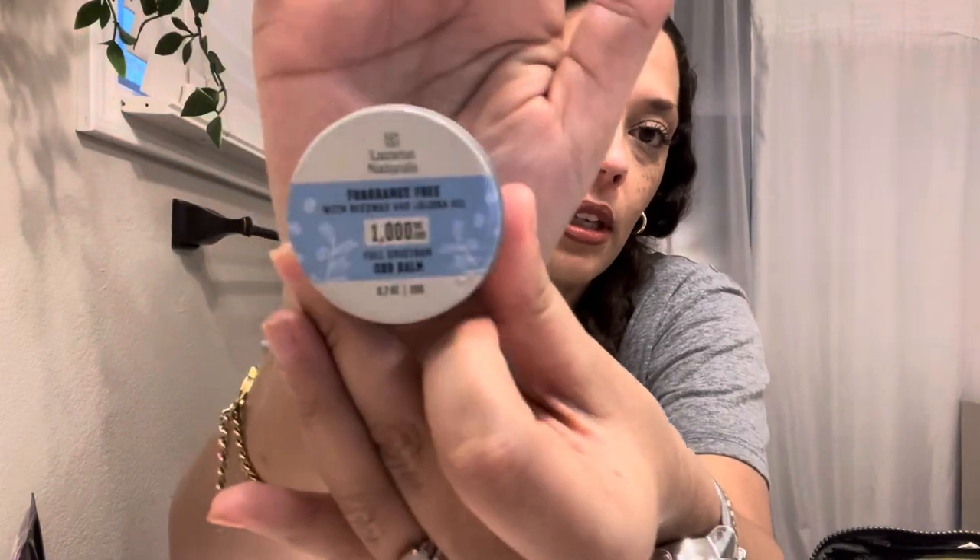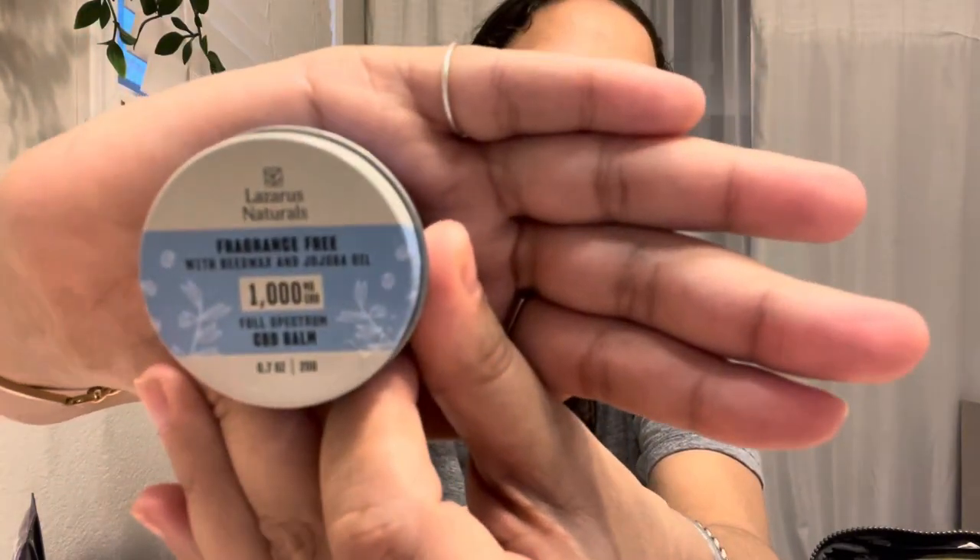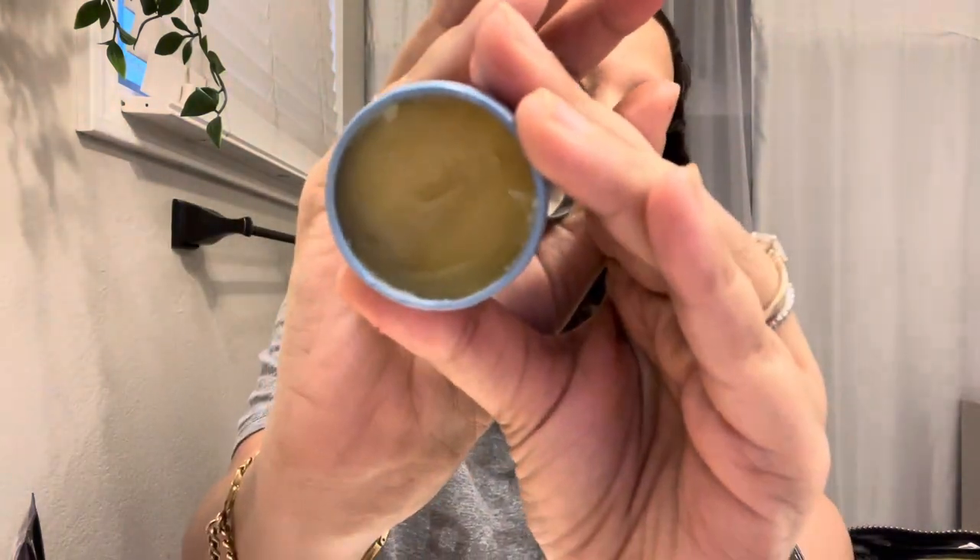I have a CBD fragrance-free balm. Again, I'm chronically ill and I deal with a lot of pain. I don't know if you guys can see it, but this stuff helps me in a pinch. I have a lot of topical treatments and this is the one I chose to carry with me at all times.